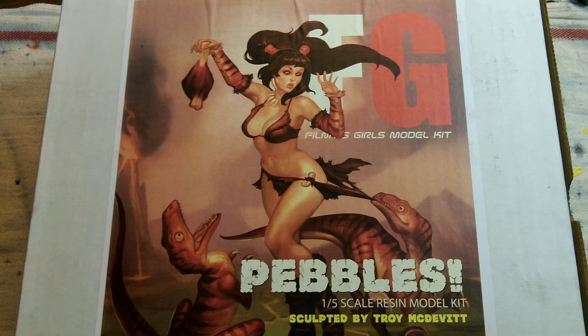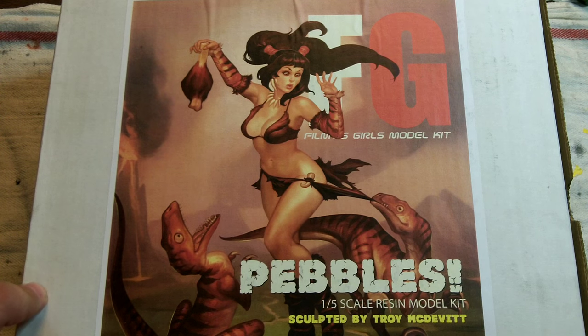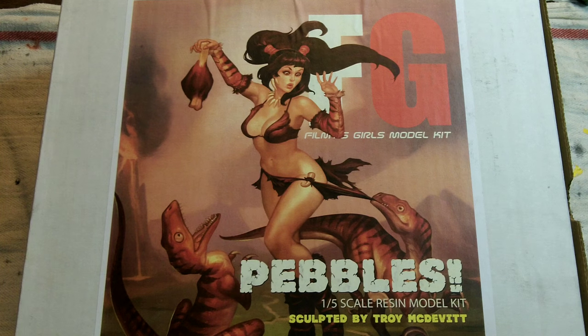He sent me an email last week saying he was getting ready to start pulling kits — did I want one? I said sure, and he said I'd get one of the first ones. He lives in Houston, ground shipped this on Monday, and I had it the next day — less than 24 hours via UPS ground, which is pretty amazing.